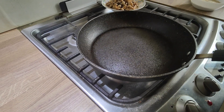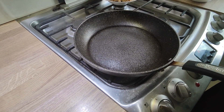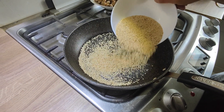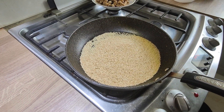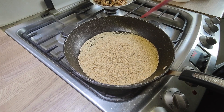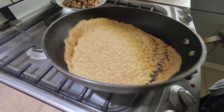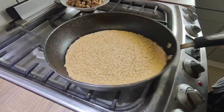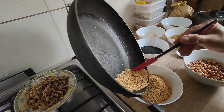Now heat the pan up for about 30 seconds. Now the pan is hot so we're roasting the sesame seeds. Sesame seeds don't take too long to roast — roast for about three minutes until they change color to golden brown. These are done now, so empty the pan into this bowl.